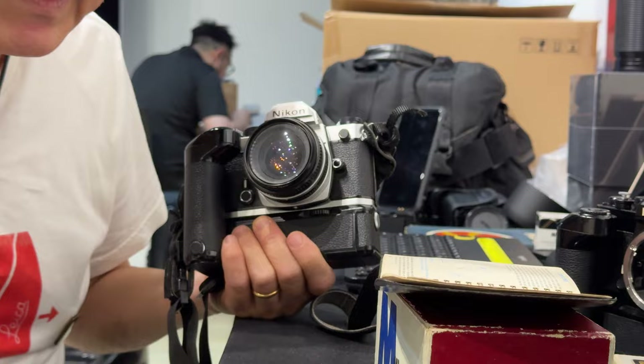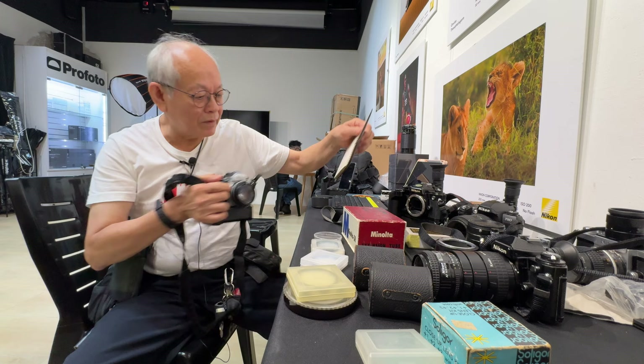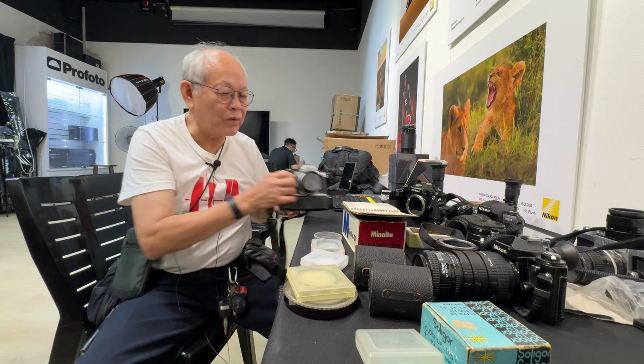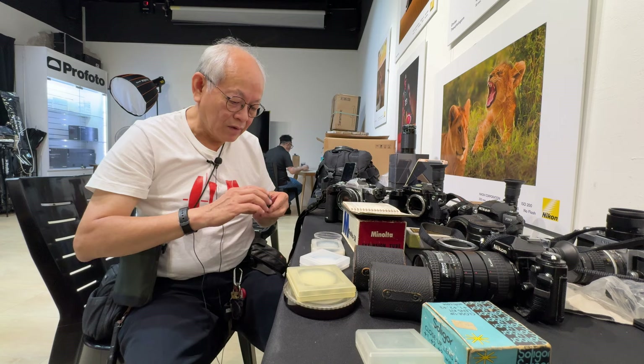The only drawback is you need to stop down substantially to get everything sharp. And even then, if you are taking a printed document, you may get the center sharp but the edges are blurred. So there is a trade-off. But for most purposes and intent, it's good enough. However, if you've got a good collection of coins or stamps, or you really like flowers and insects, you might want to get something better.